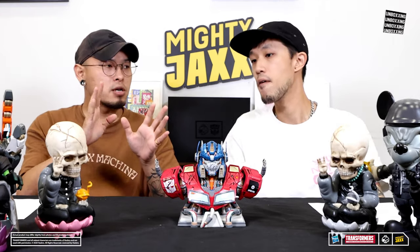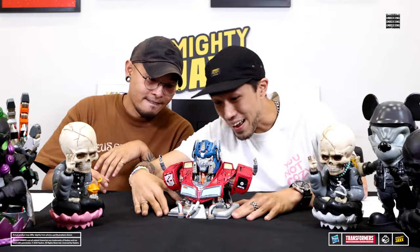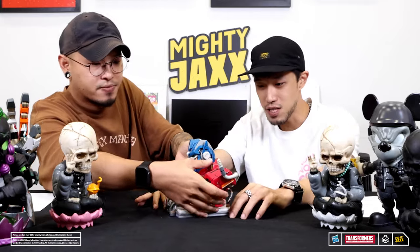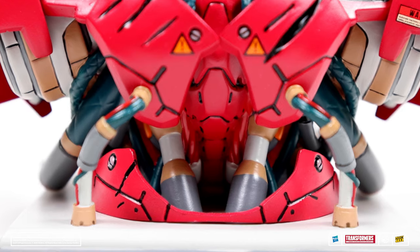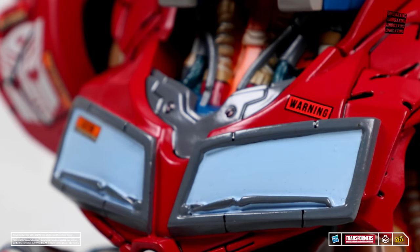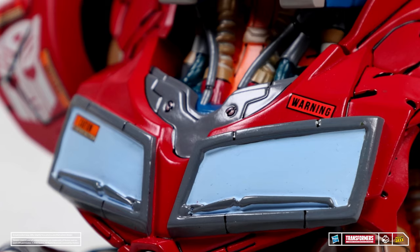You will never imagine it being made into a product. Even at the back — look at the bottom, all the wires, the internals. So even his spine has a mecha aesthetic. Even the windscreen, even the small little screws.